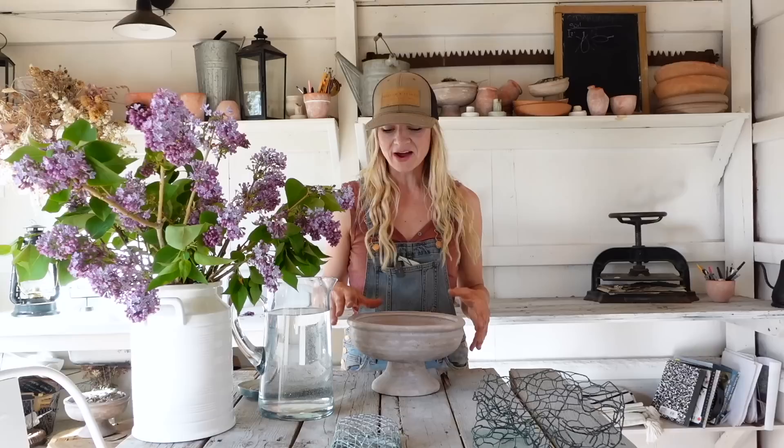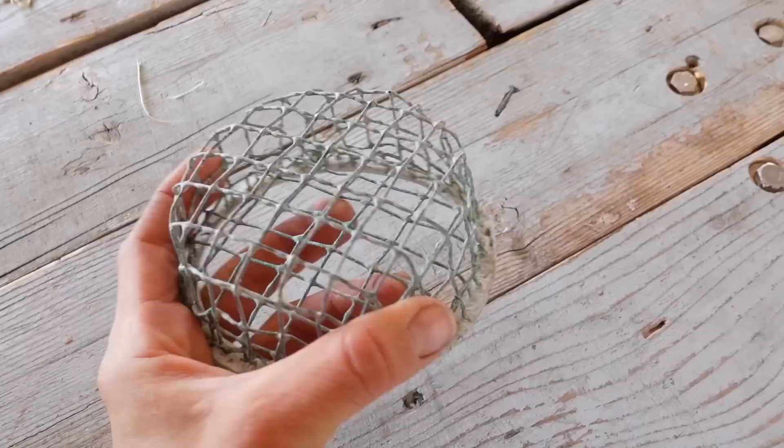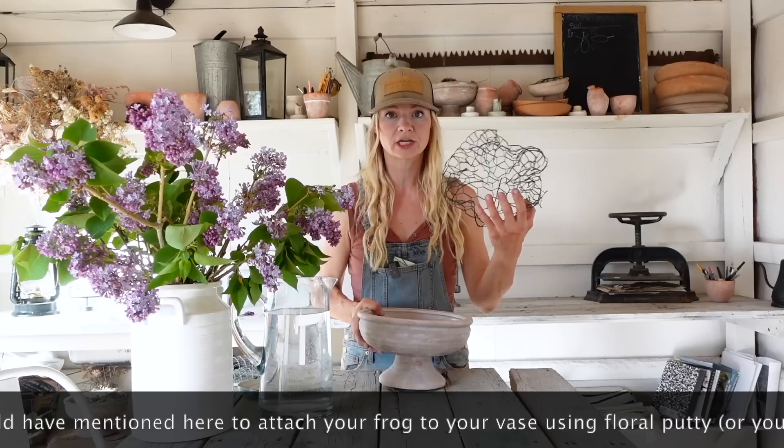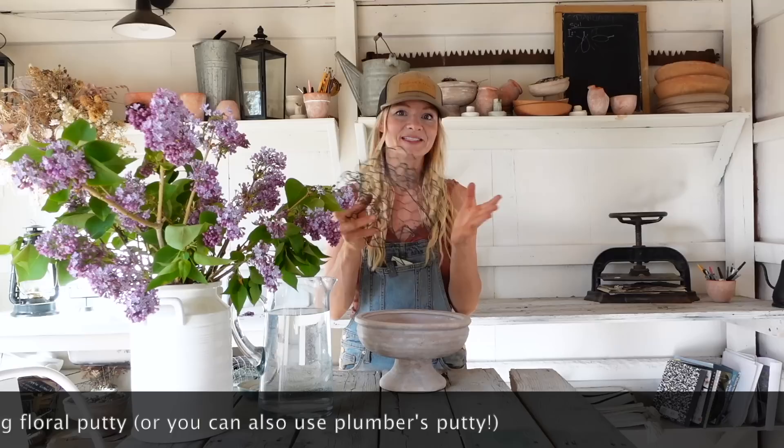Now you could use either of these things. This is actually an antique floral frog — I love collecting these, they're really fun to have around, and you can use all kinds of different ones and just put it right into your vase. But for today what I'm actually going to be using is chicken wire — specifically vinyl-coated chicken wire so that it won't rust in my water and I can reuse the same piece over and over again.